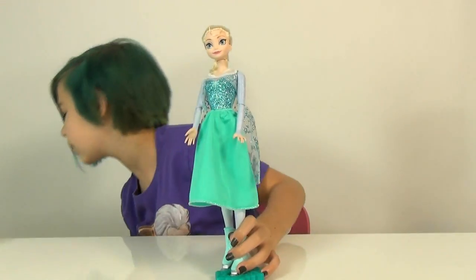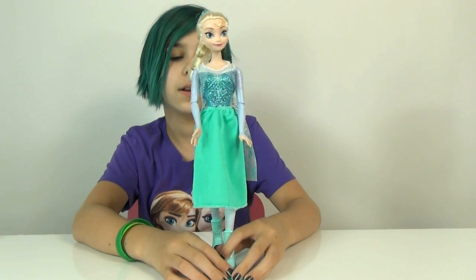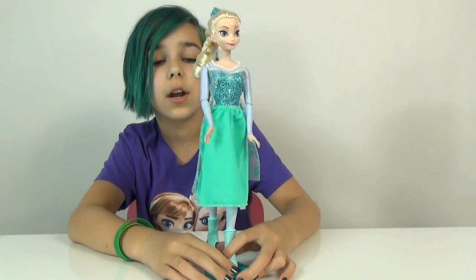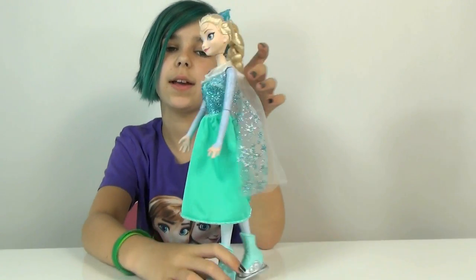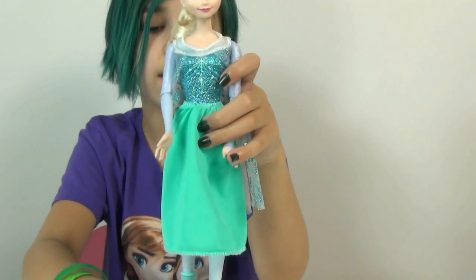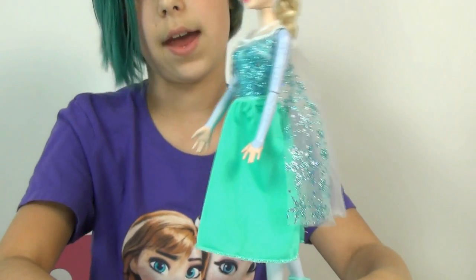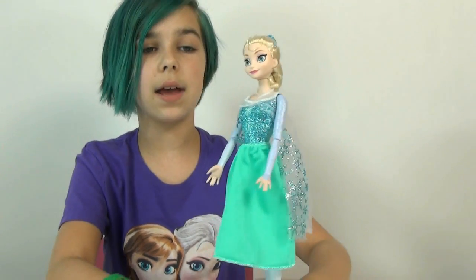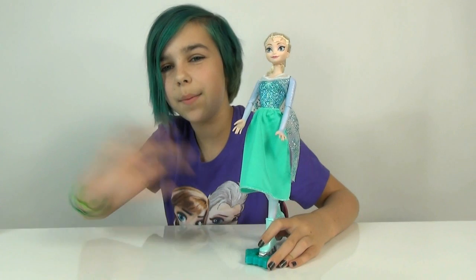I definitely like the idea of these dolls. They're pretty cute, and they're definitely still Elsa and Anna, of course — everyone likes Elsa and Anna. She still has her cape and her awesome dress. This is pretty awesome. I would definitely recommend it if you see it, if you're a Frozen fan of course. I think that is pretty much it for this review, you guys. Thank you guys for watching and bye!